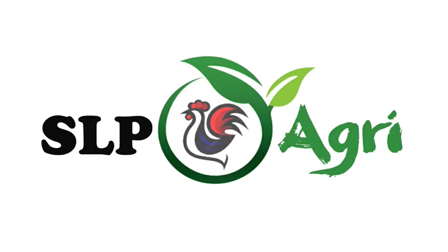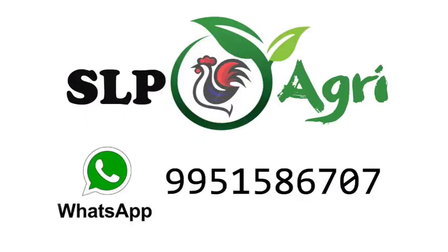Hello friends. Welcome back to SLP Agri YouTube channel. I am Mirajish.